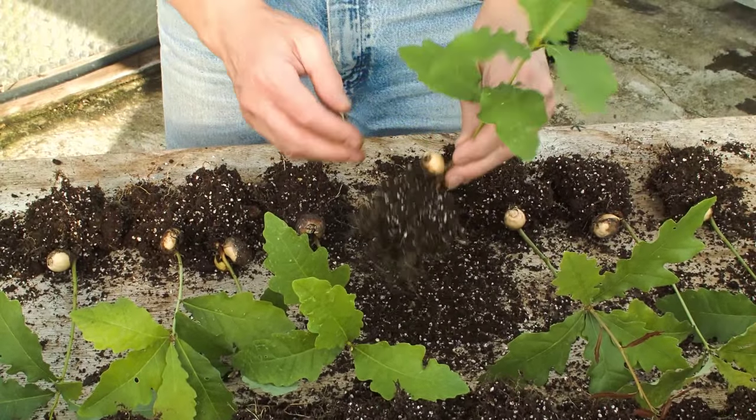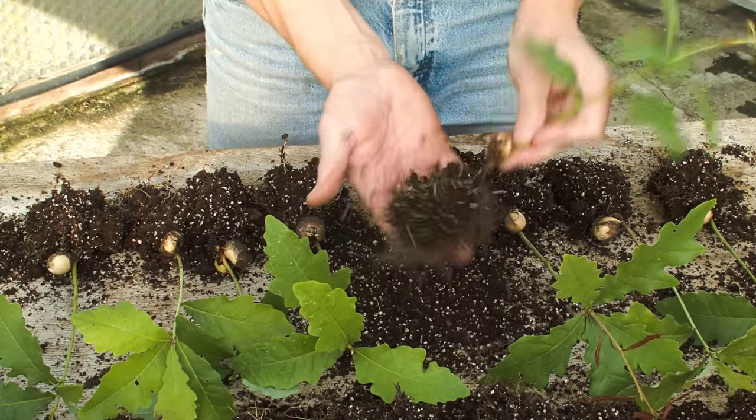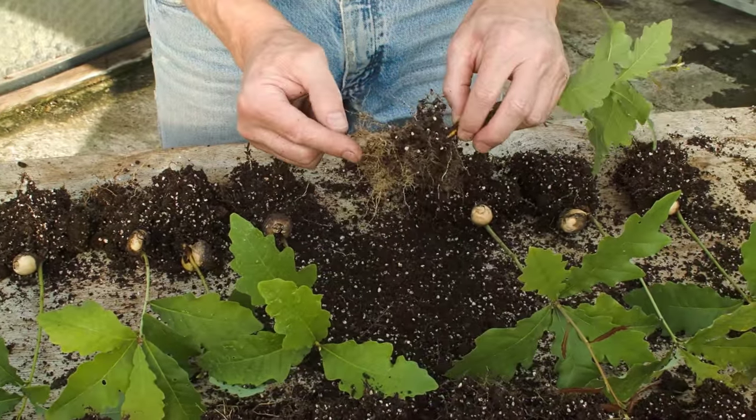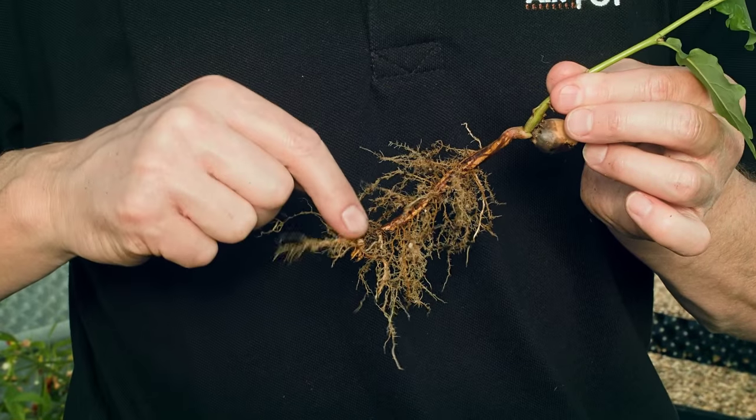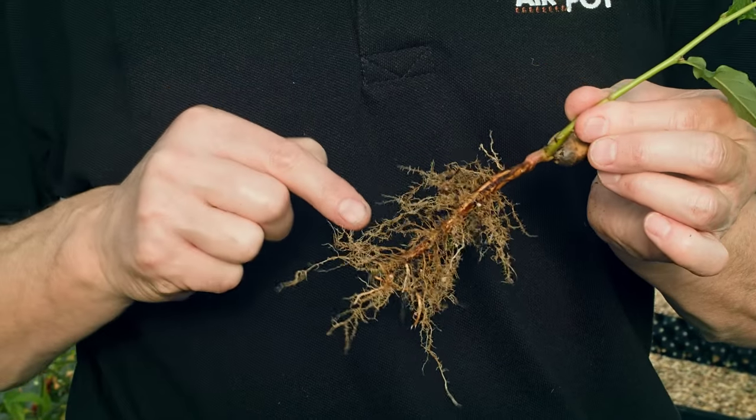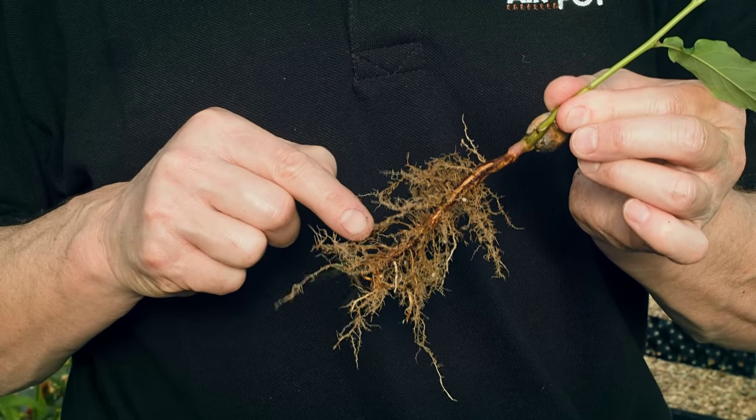Shaking away the compost reveals the fibrous root structure that has already developed. When washed, the pruned taproot and mass of branching lateral roots can be clearly seen.